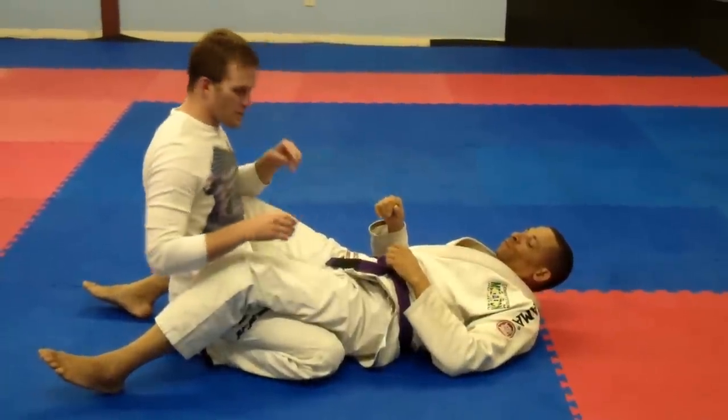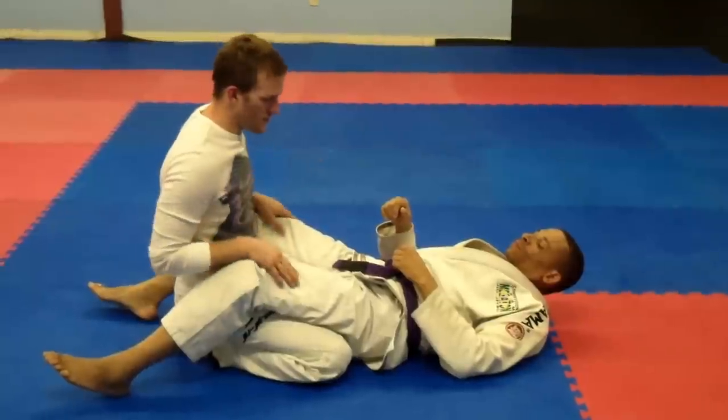Hey guys, we're going to go over triangle defense. Somebody asked me about this on the website on MMA.TV.